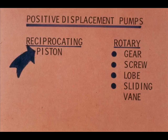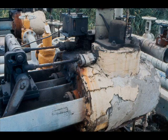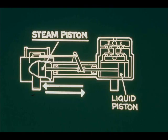One kind of reciprocating positive displacement pump is the piston pump. The piston pump you're most likely to operate is the steam-driven reciprocating pump. The steam end of such a pump is the pump driver. In the steam end, steam pressure operates one or more pistons in a back and forth motion.